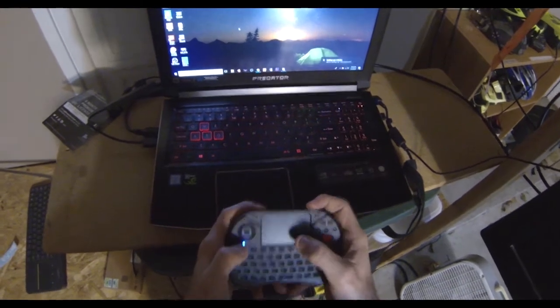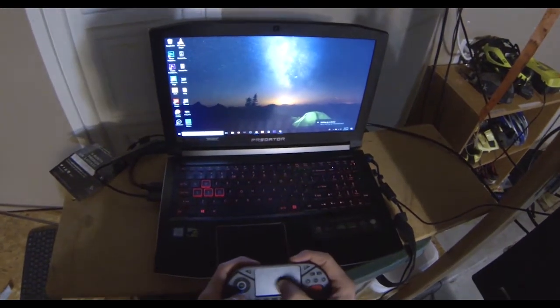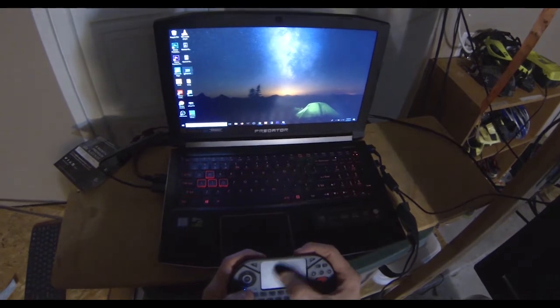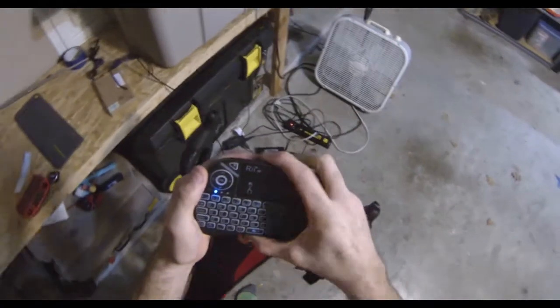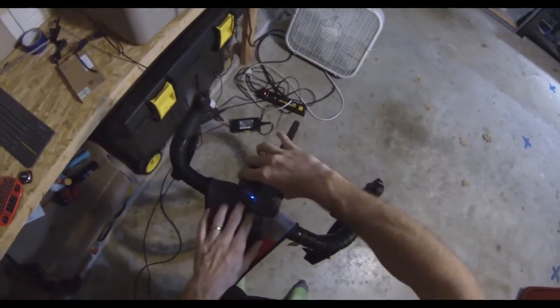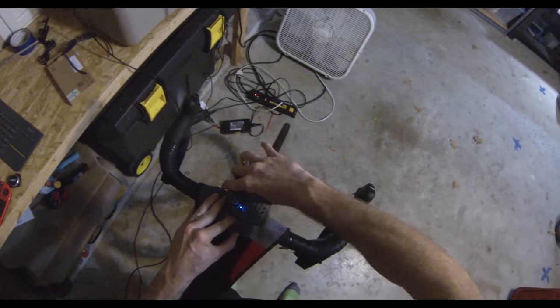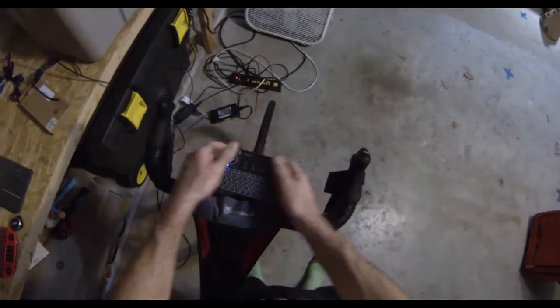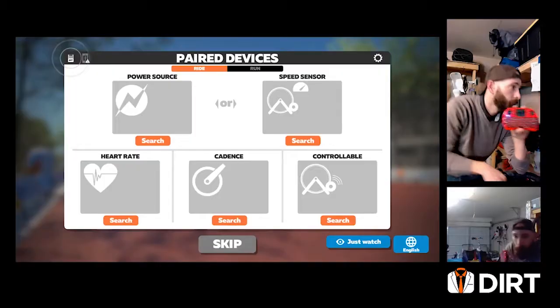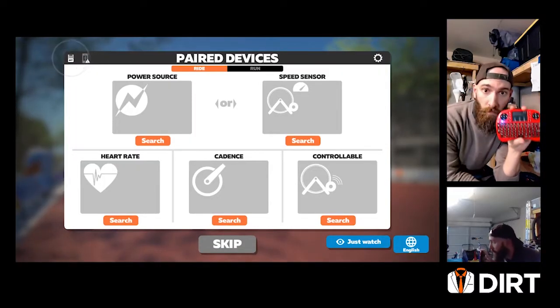From there this media remote is pretty much ready to go. You'll just use your quarter turn Garmin mount and attach that there. We do have links for each one of these items, both the KOM quarter turn mount as well as the media controller in the description of this YouTube video. There we go — fully secured. Let's test it out.